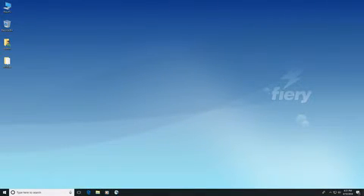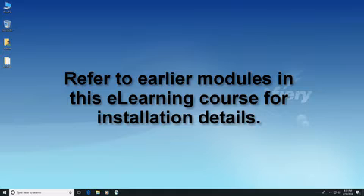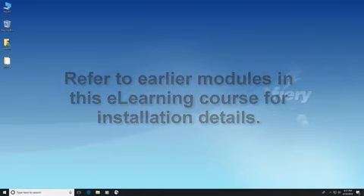Remember, Fiery XF server can no longer be installed on a Macintosh computer. Refer to the earlier modules in this e-learning course for details on how to install Fiery XF 7 server and Fiery Command Workstation.